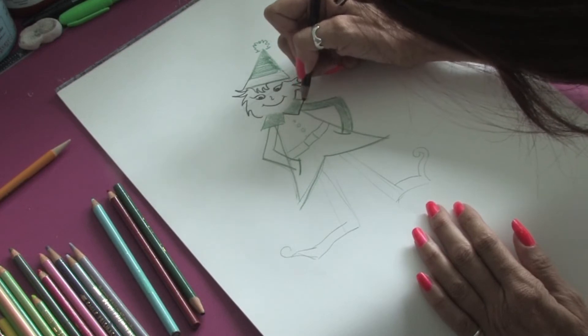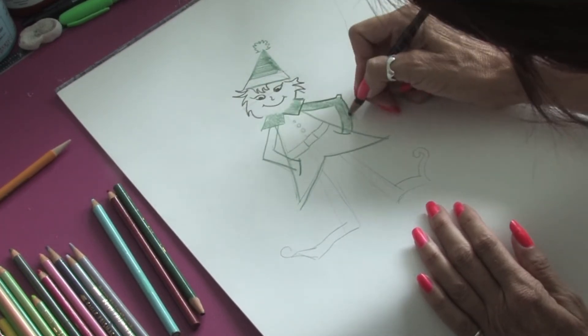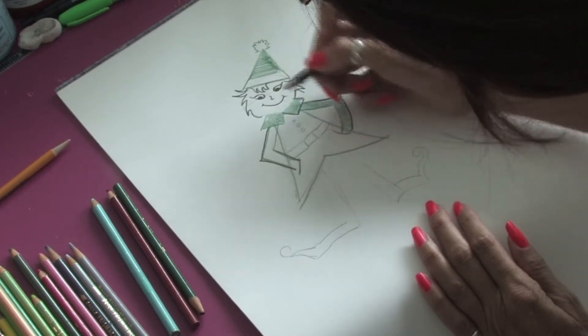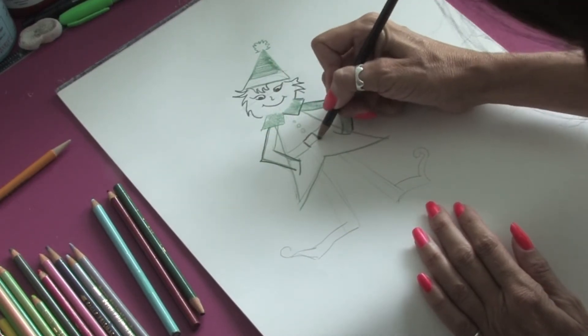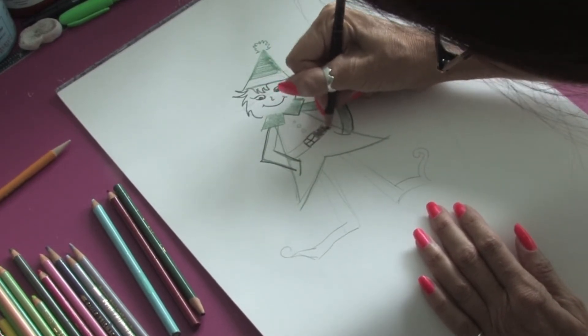You can see how we can come back in here with the black and outline so that a little bit more detail comes up. We'll work on that buckle for the belt and we'll make his belt black today.